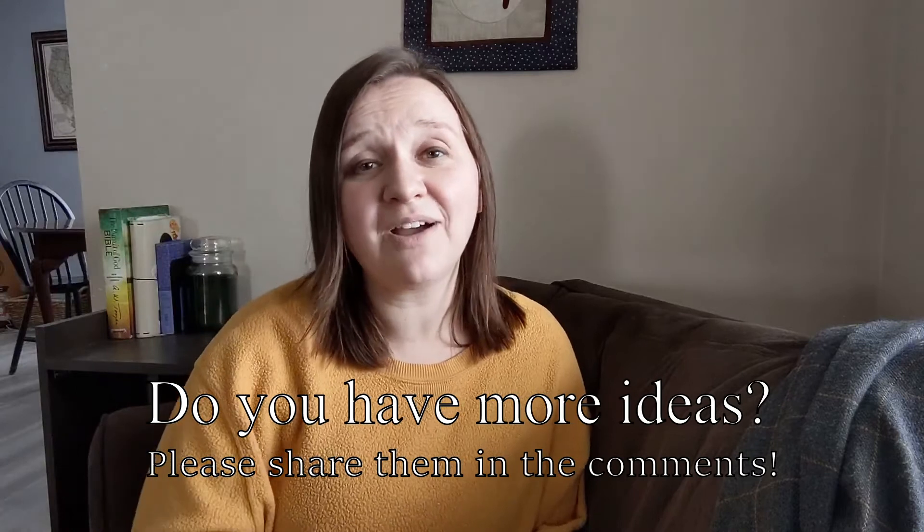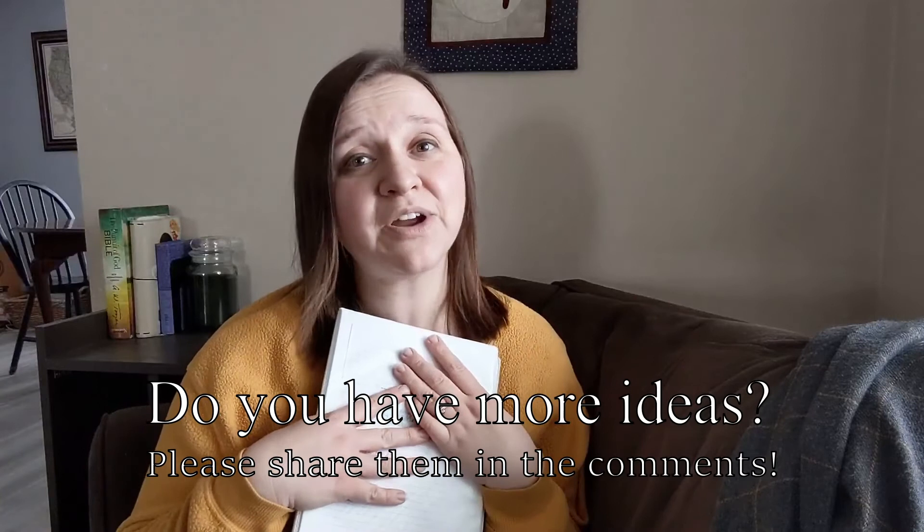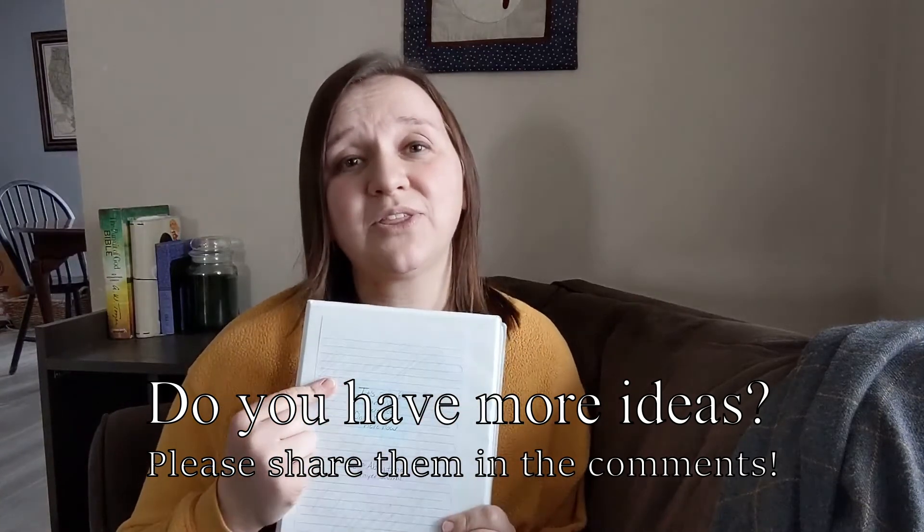I'm going to be putting out a video of my mama basket, and in my mama basket I keep my personal prayer journal. So I'll be going through what I have in my personal prayer journal, too. If you're interested in that, you can check out that video. The goal is to engage our kids in prayer, so as long as you are just showing them how important God is and how easy it is to talk to someone who loves them, you really can't go wrong. I hope that this helps with some ideas for kids of any age or yourself.